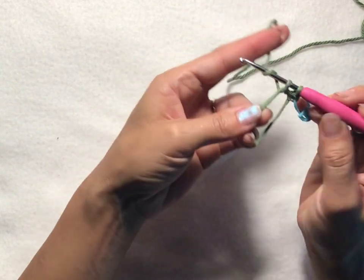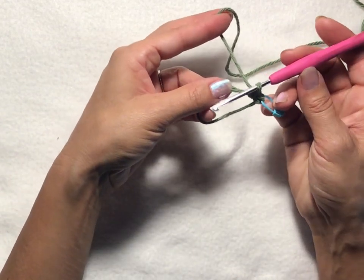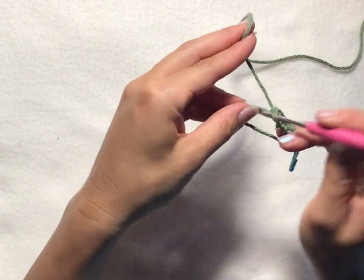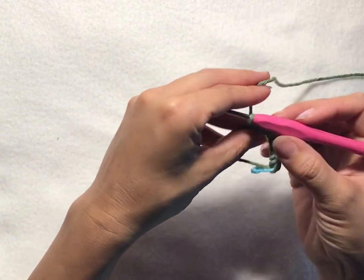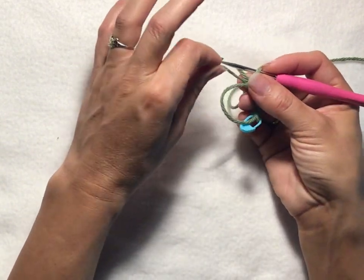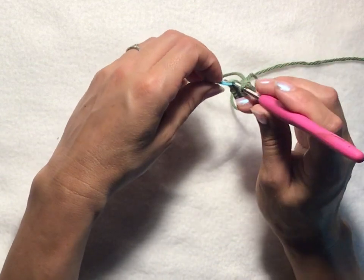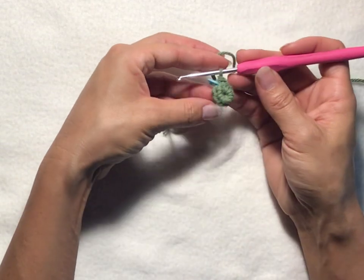Then we want to put six single crochets into the magic ring: yarn over, pull up a loop, yarn over and pull through — that creates one, and we want six total. Once we've got six, pull the tail of your magic ring — don't pull too tight right now, as it tends to mess up your first chain one stitch. Then slip stitch into your first chain one stitch of the round in order to join, and there we have round one.